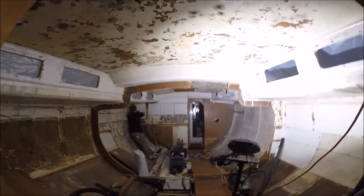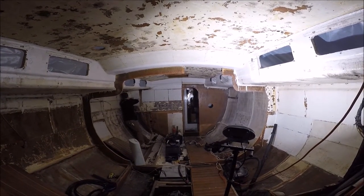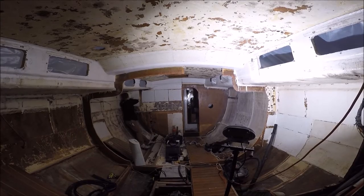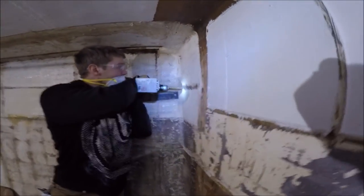You can also see that the interior of the boat has been completely gutted, including cutting back the center bulkhead. A new bulkhead about seven inches further aft is going to be put in its place.